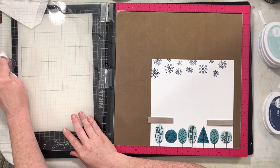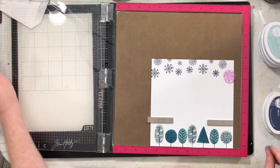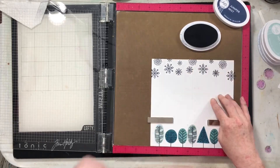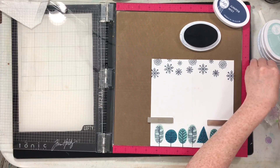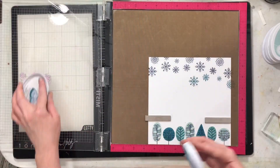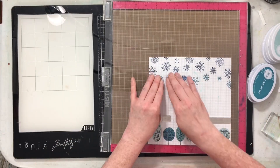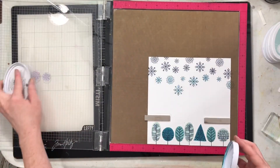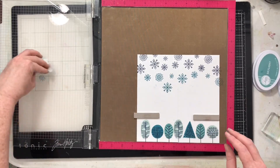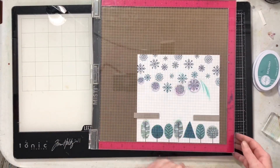Once I have my Juniper Mist snowflakes stamped across, I'm switching colors to Daydream to create an ombre of snowflakes falling down. It's not going to align perfectly with the trees, but it'll be close. Where I had an obvious open gap, I just used my acrylic block. I find the MISTI and acrylic blocks interchangeable — they both serve a purpose. Don't throw your acrylic blocks away if you get a MISTI! The foam pads underneath the MISTI actually help me stamp better with acrylic blocks than on a hard surface.